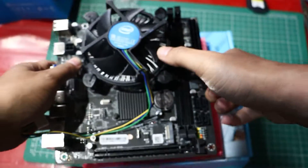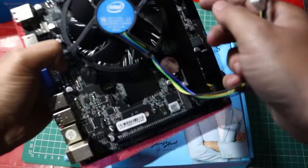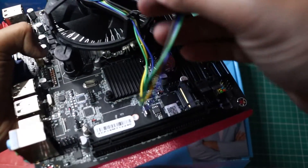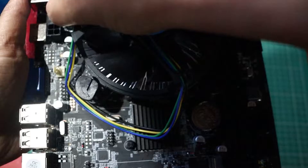You've successfully installed your CPU cooler on the H61 LGA1155 motherboard. Remember: rotate the caps, align the cooler, push down the posts, and listen for that securing sound.